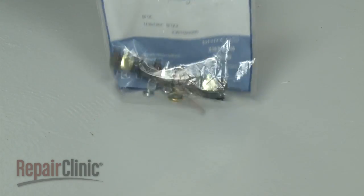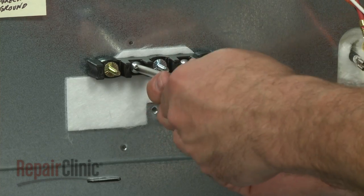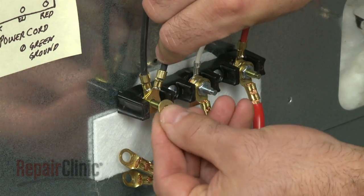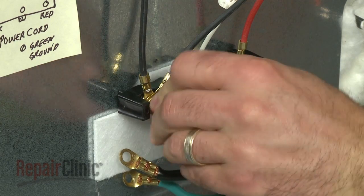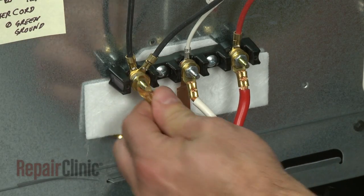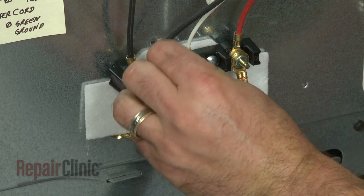Install the new terminal block by first securing it with the mounting screws. Once mounted, attach the range power supply wires and washers to the terminal posts and secure with the nuts. Next, place the second set of washers onto the posts, followed by the power cord wires, and use the remaining nuts to secure.